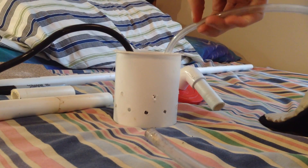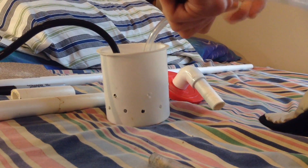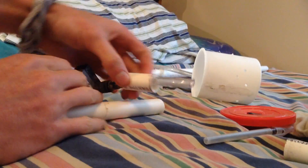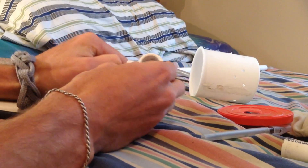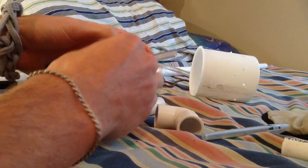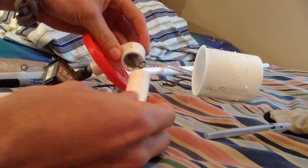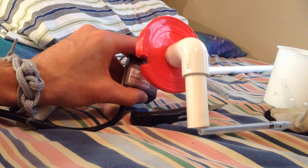You want the hose to go through the curve and then into the downward side, so maybe that's about good right there. If you're having trouble getting the hose to go through the elbow, sort of disassemble it — push the smaller piece on first, and then push it through the elbow. Cut a little notch on the rim of the lid so that you can run the cable back up through it.